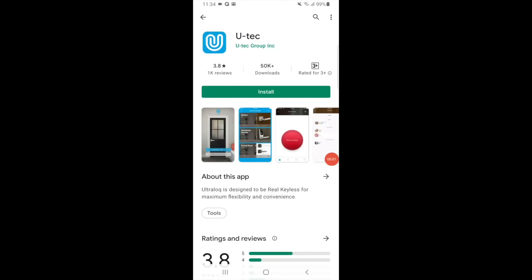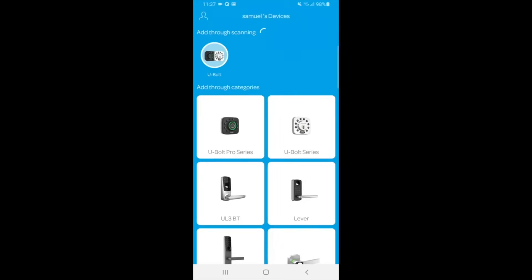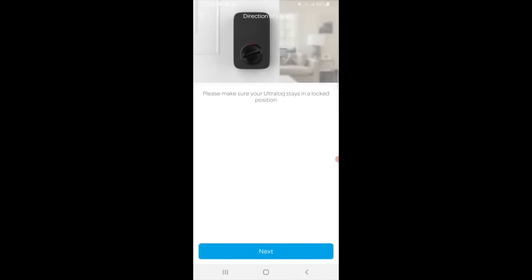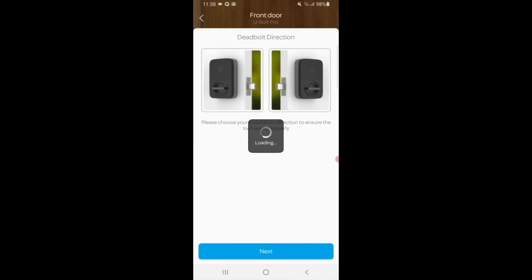Before use, remember to download the official U-Tech app via the app store of your device, like what I am doing here. Downloading should take about a minute. Once in, just sign in and add your device. I will add my U-Bolt Pro Smart Door Lock to the app and follow the on-screen instructions to configure it.